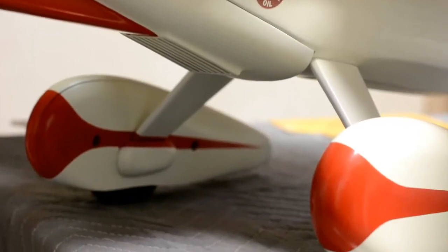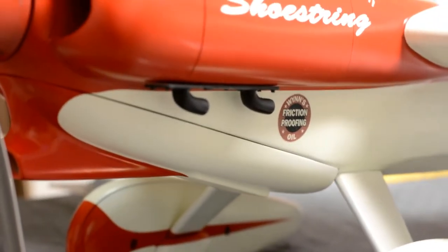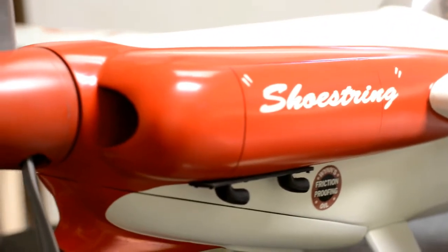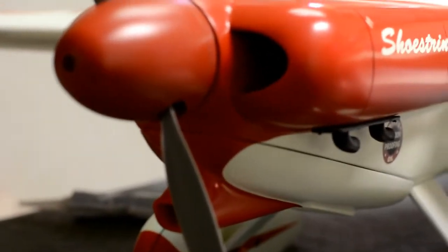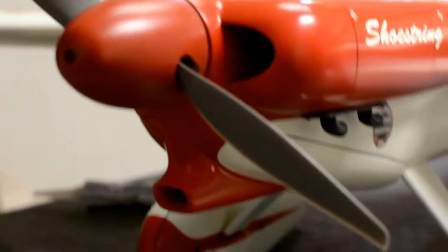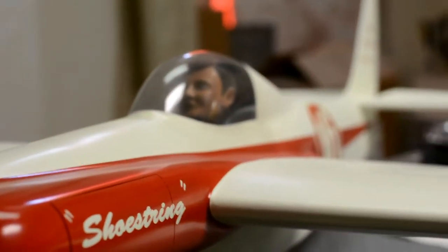I didn't have enough room to walk around to the front, so I had to turn the airplane around. I want to give a close-up of the nose and what it looks like. I put in a call to APC to see if we can get a propeller that's the correct shape — I doubt it, but we're going to give it a try.